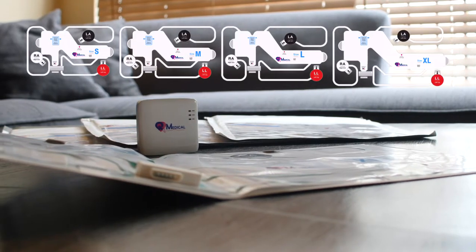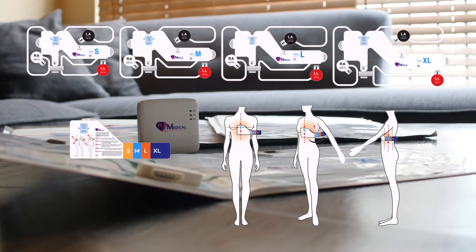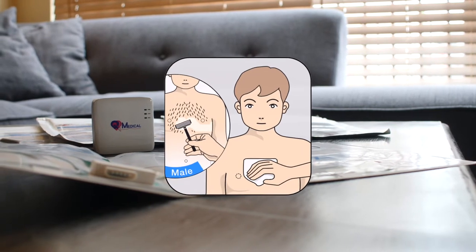To do an ECG test, first determine the appropriately sized electrode strip. Refer to the video titled Sizing Guide. For men with hairy chests, please shave hair along the indicated area.